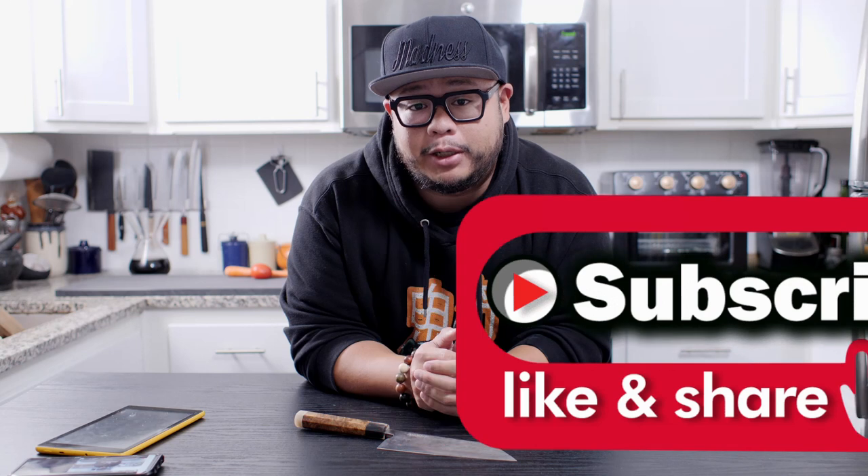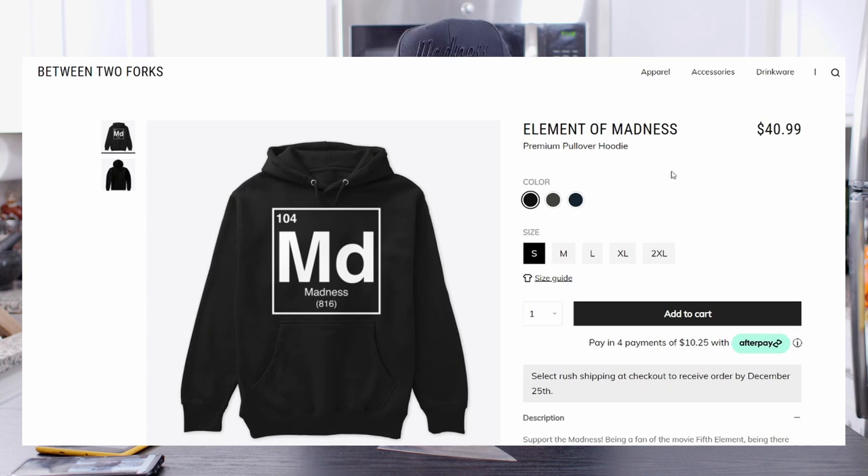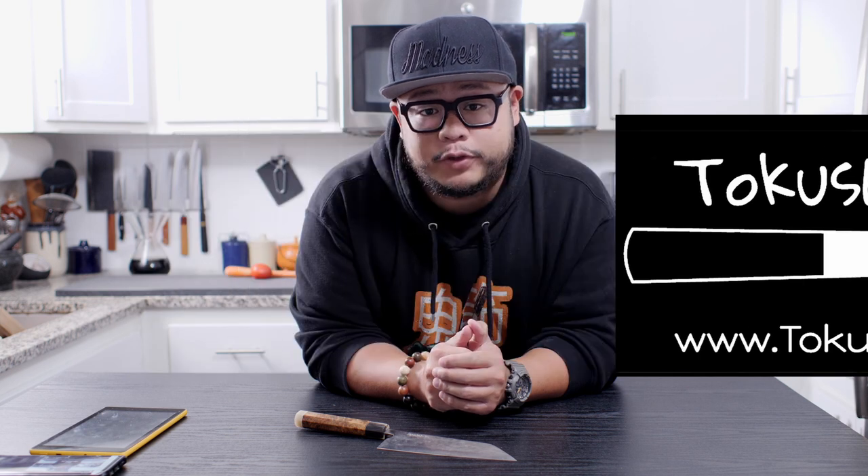If you haven't already, please consider supporting the channel by hitting that like and subscribe button. We also have an IG knife shop where we sell some knives to help support the channel, and we also have a merch store. Quick disclaimer: Tokushu Knives did send me this knife completely free of charge. However, they're not paying me for this video, nor am I affiliated with their company, so my feedback and review is 100% honest and my own. As always, this is a first impression review and we'll come back in six months to see how this baby holds up.